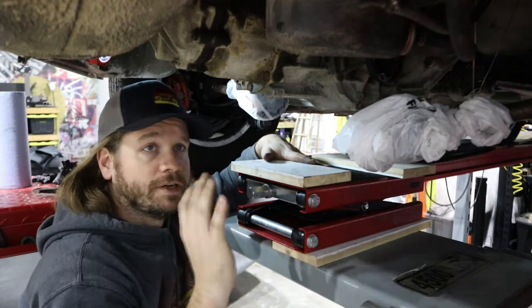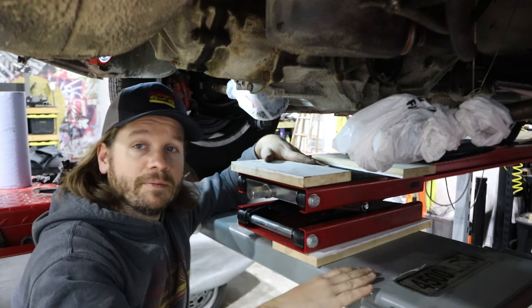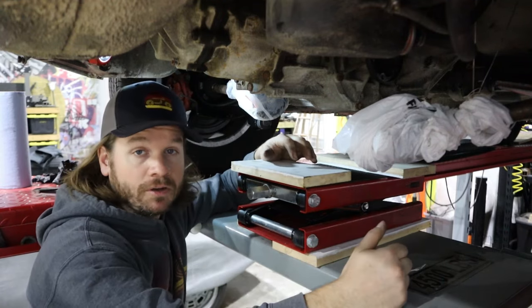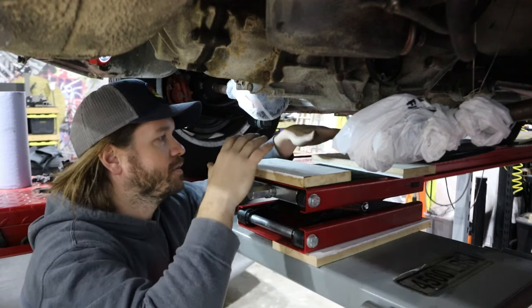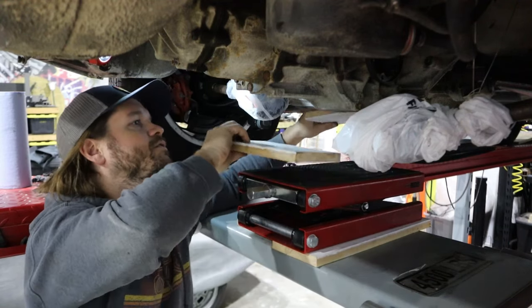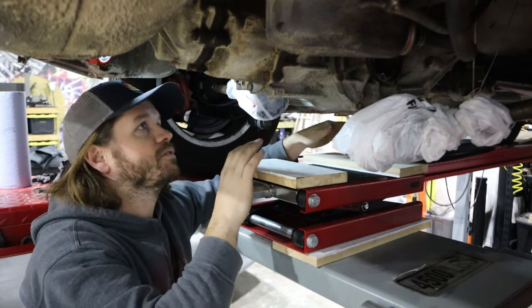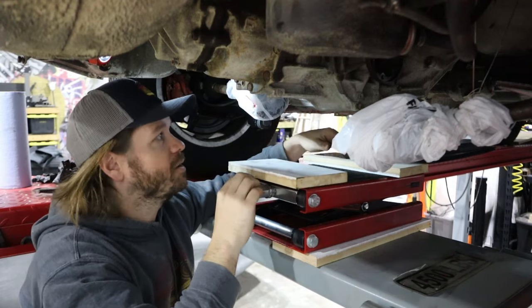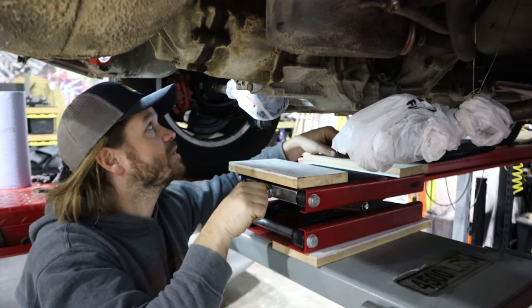CVs are out and we're ready to pull the transaxle. This lift just happens to have a rolling jacking point, and we're going to use it. Got a motorcycle jack and a couple of wood blocks — should be able to have a lot of stability as we lower this thing down. I'm going to support it, get everything loose, start dropping it down, and it should be out pretty quick. That's the plan.